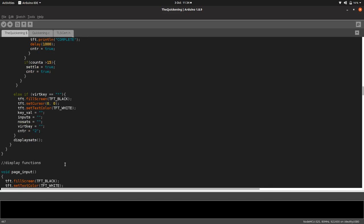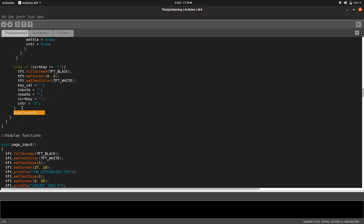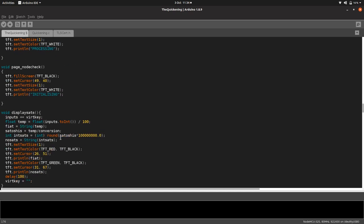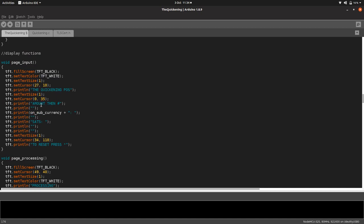Display sats — if you don't hit hashtag, display sats just keeps running. It takes the amount entered, figures out using the conversion rates we fetched at startup what the fiat equivalent is, and then displays both the fiat amount and the satoshis on screen. That's pretty much all the code, so it's just a case of putting this little device together and flashing the code onto it.